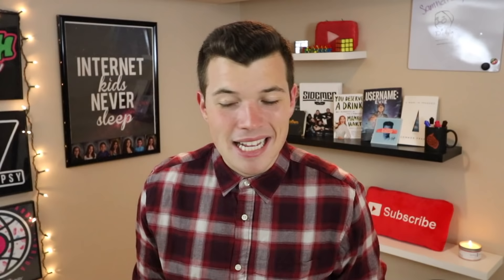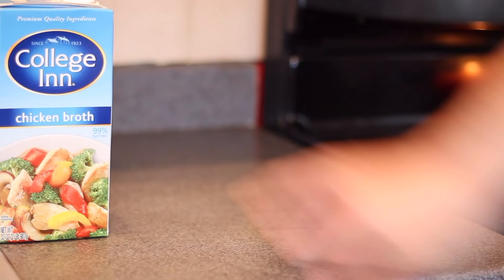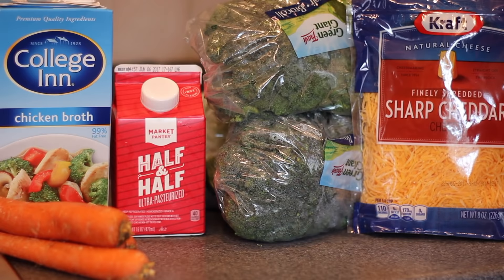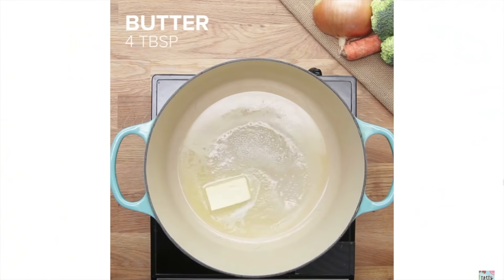For those of you around the world, or even in the US, who have never tried this deliciousness, I would highly recommend it. It is jam-packed with fat and calories, but what do you expect? If you want to try to make this recipe at home, grab yourself some chicken or veggie stock, some half-and-half, two heads of broccoli, some shredded-up cheddar cheese, carrots, butter, ground nutmeg, one white onion, salt and pepper, and just about a quarter cup of some sifted flour.